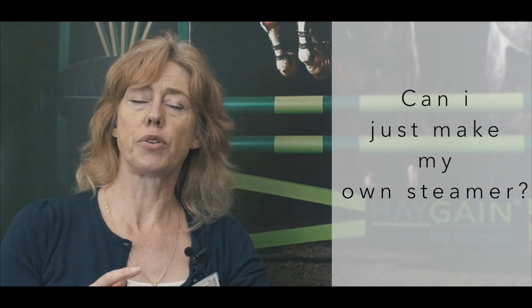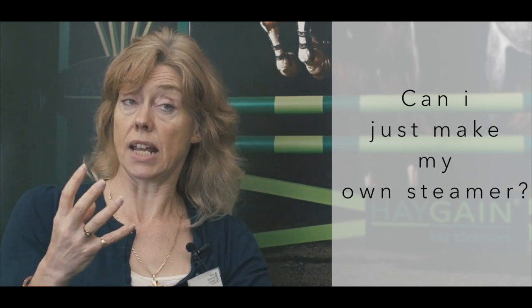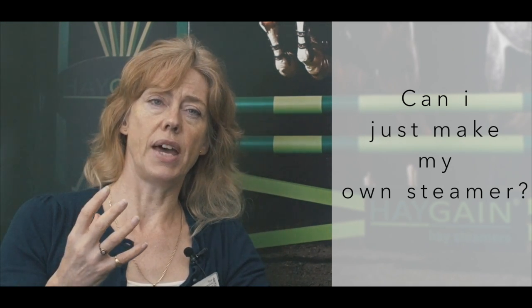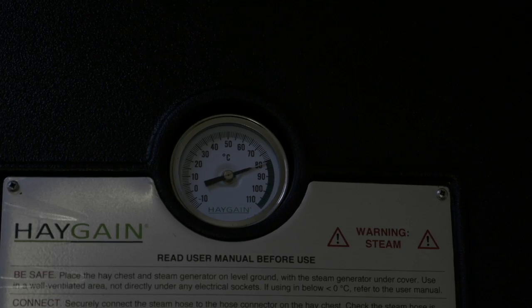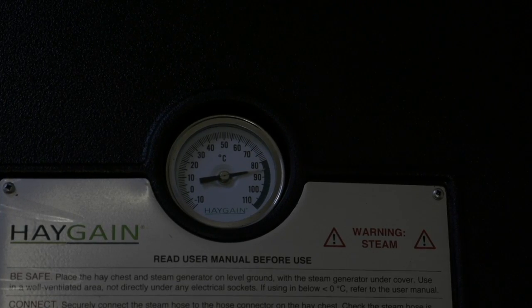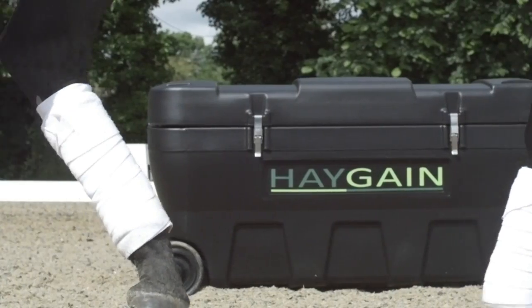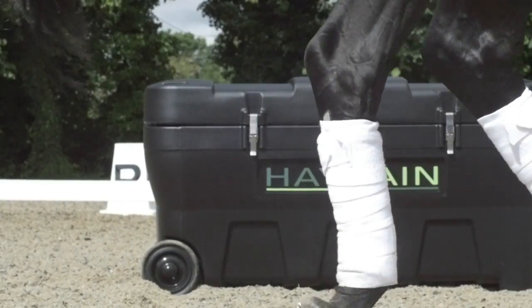What you're doing with a homemade steamer is you're heating the hay up a little bit. You are putting some moist water vapour into the hay, but it doesn't reach the high temperatures. And in fact it can actually act as an incubator, so what you do is increase the number of bacteria that are growing in there instead of killing them.